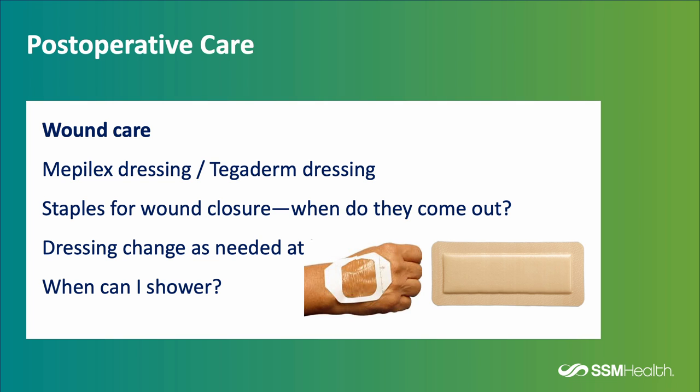Regarding wound care, there are a few options: a silver or mepolex dressing, or a tegaderm dressing. If you have staples, they will come out approximately two weeks after surgery, removed by a home care nurse or in your physician's office. If dressing changes are needed at home, the home care staff will help. You can shower with both types of dressings once you're home and after your first visit with the home therapist. Both dressings are water resistant.